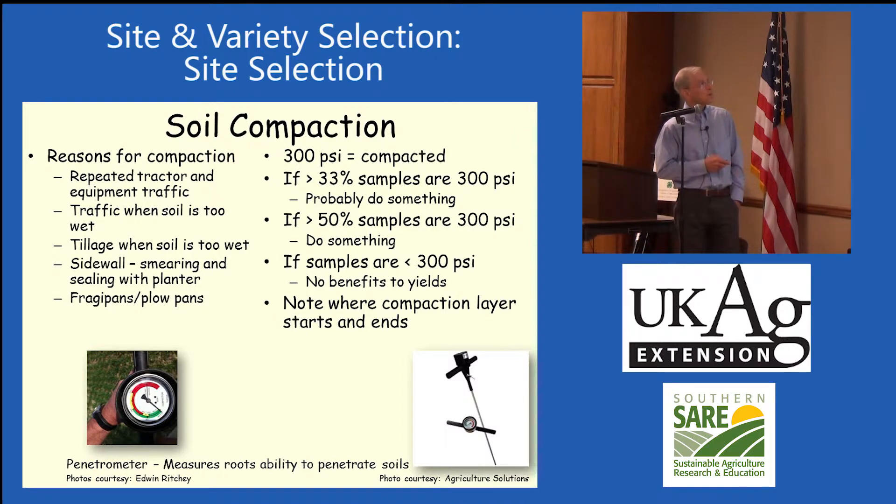Using a penetrometer, if you've got 300 PSI you're compacted. If greater than 33% of samples are above 300 PSI, you probably ought to do something — your soil is getting compacted and roots are having trouble going through that pan. If 50% of samples are greater than 300 PSI, you better do something. If samples are less than 300 PSI, generally there's no benefit to yield from subsoiling.